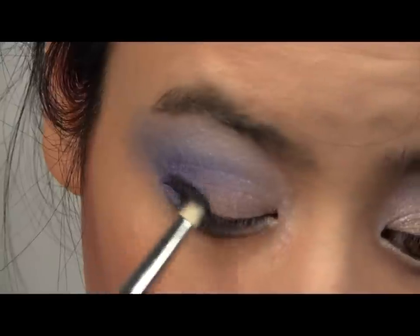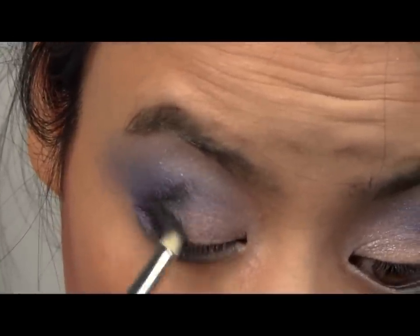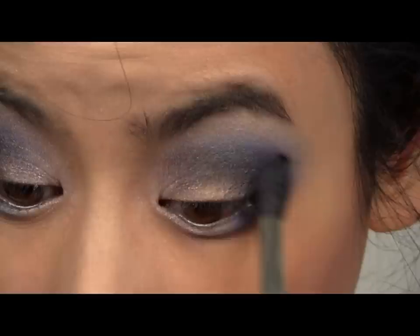Taking a shimmery black colour, apply to the outer corner of your eyes in the shape of a V. Then blend out to deepen the shadows on your eyes.